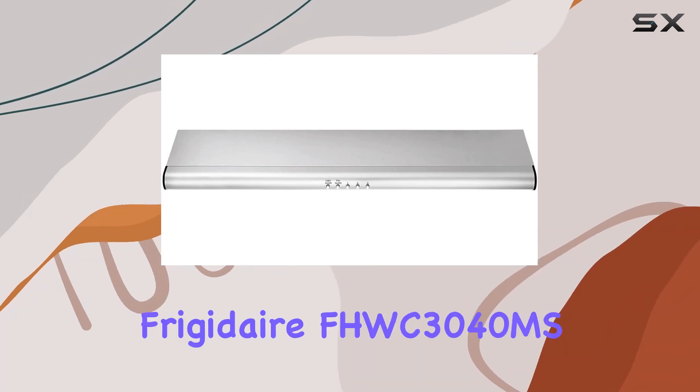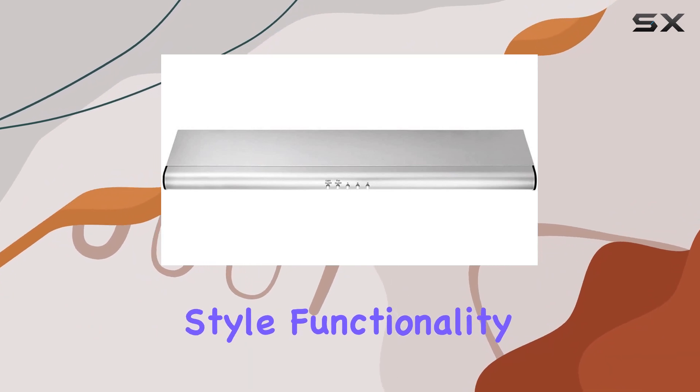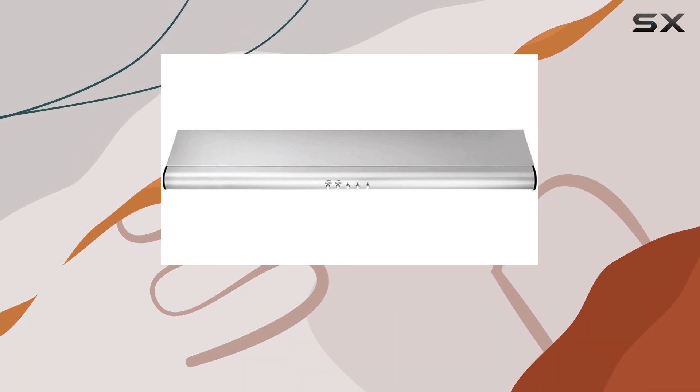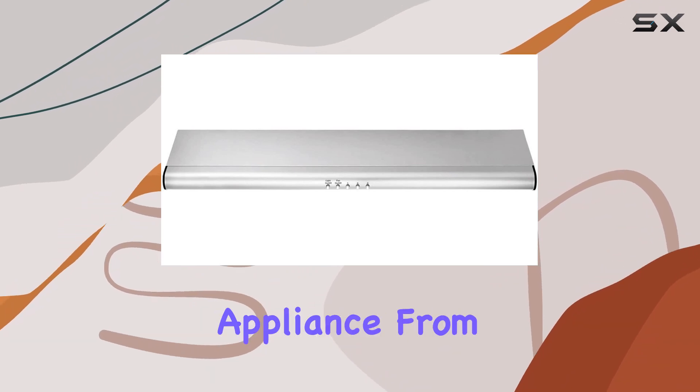Overall, the Frigidaire FHWC 3040MS under cabinet range hood combines style, functionality, and ease of use into one impressive package. If you're in the market for a reliable and efficient range hood that elevates your kitchen experience, look no further than this top-notch appliance from Frigidaire.